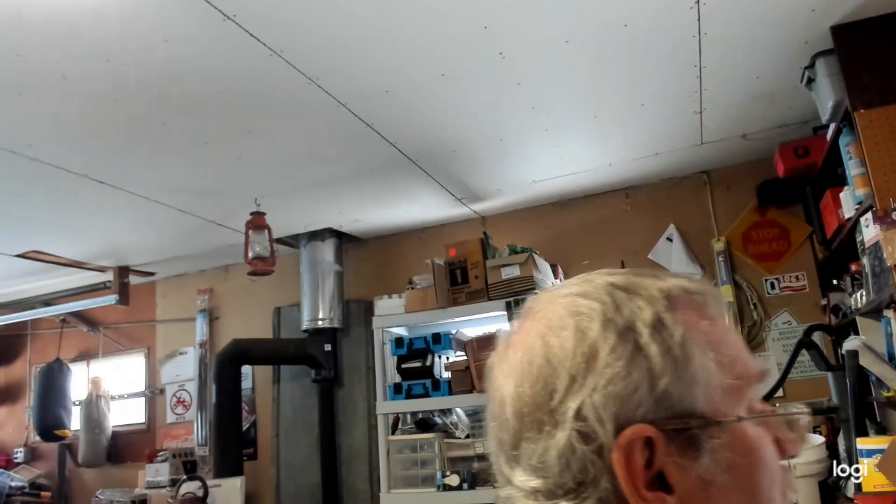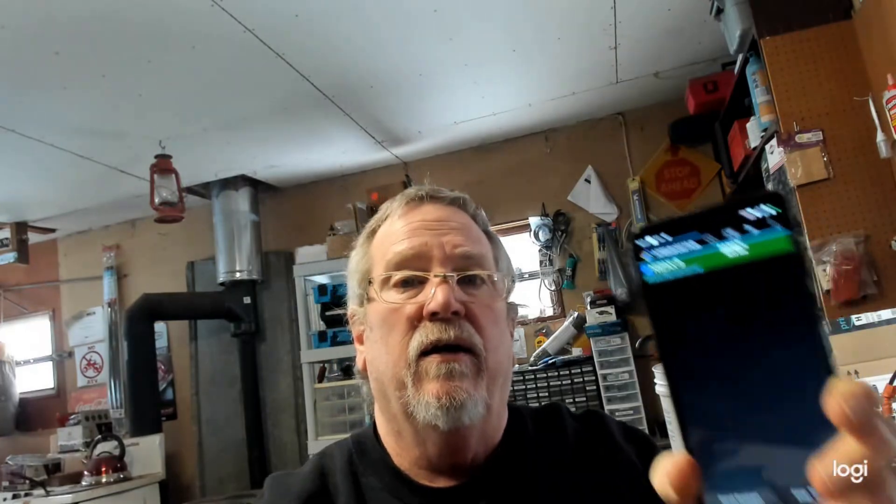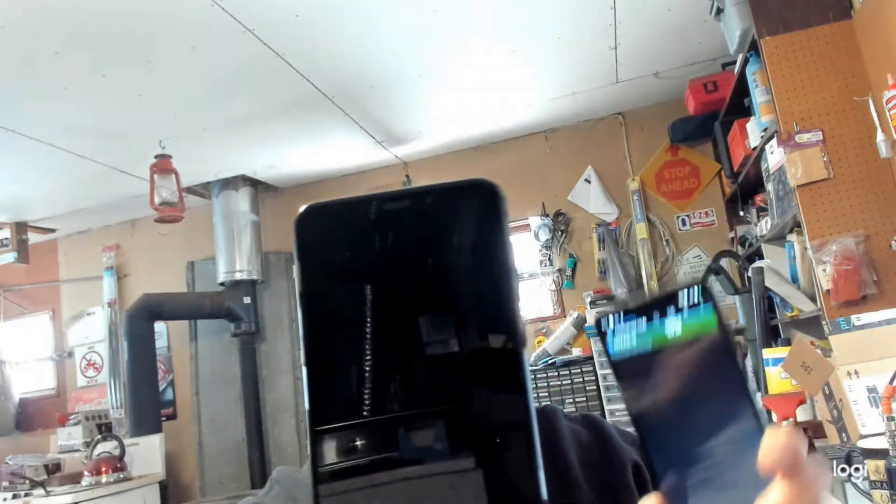As you can tell, if you do not have a GPS lock and you don't have an active SIM card, APRS Droid will not send a signal. Now I'm going to shut this phone off and bring up another one. On that phone we're going to get a GPS lock and internet, but it does not have an active SIM card, and I'm going to show you that it will not send a signal.